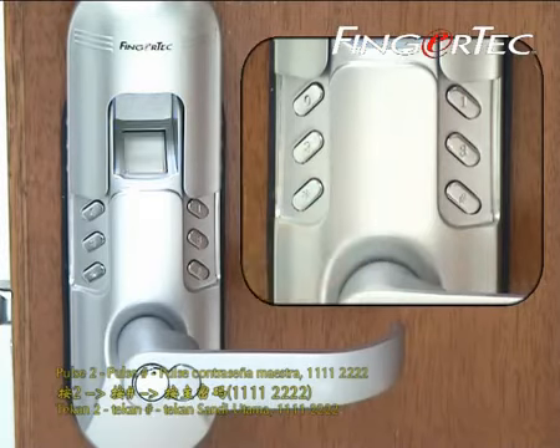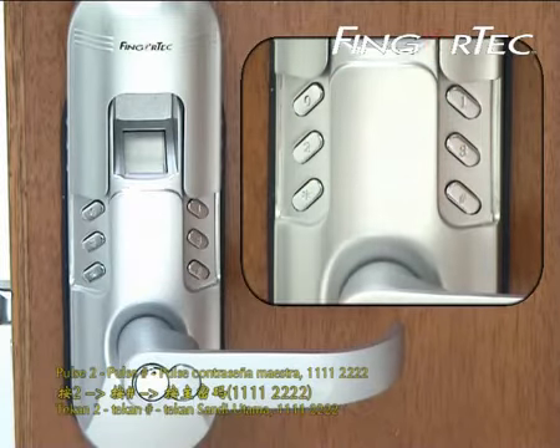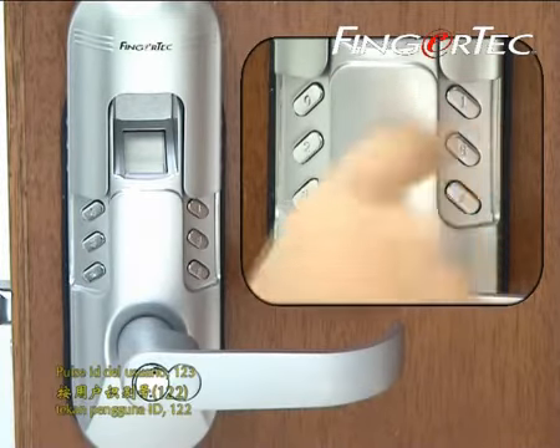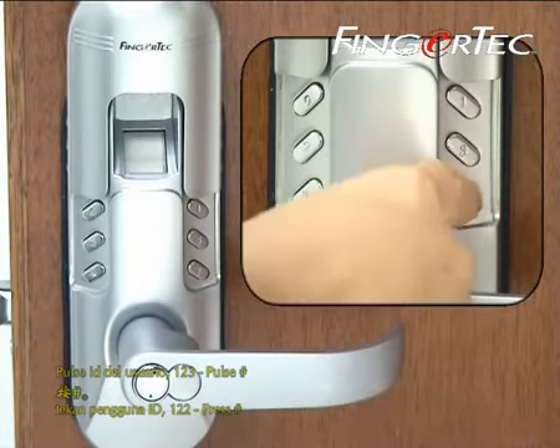Press 2, then press hash, then press the master password, then press the user ID, press the user ID again, then press hash.